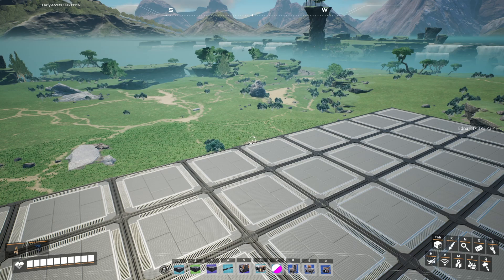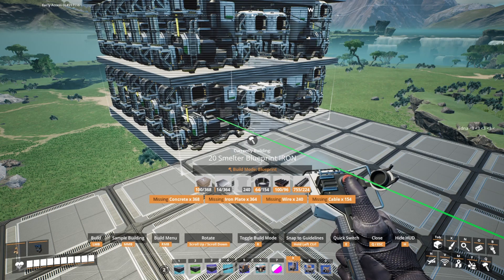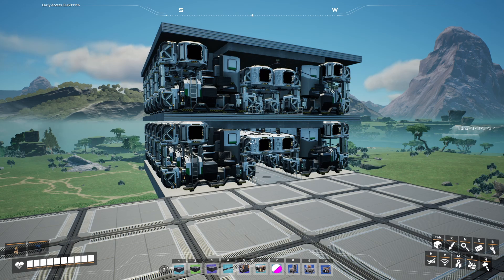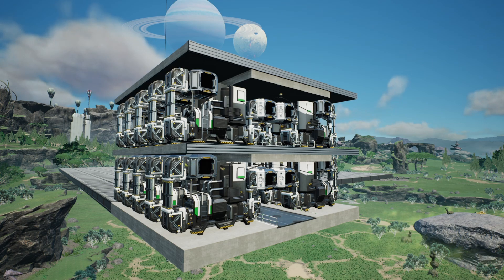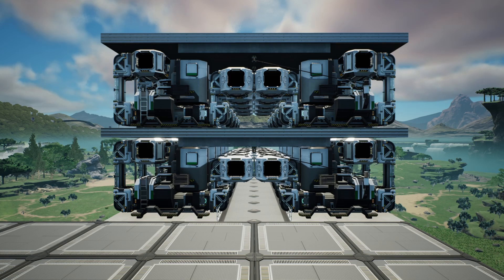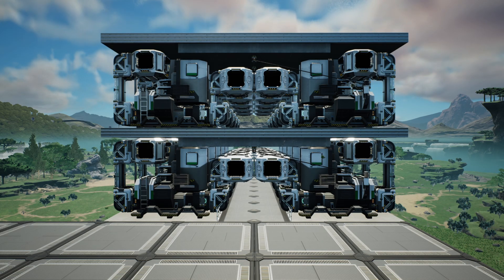Moving on, we're now going to be talking about manifold production lines. The first one that we've got is going to be four smelters, and as you can see this is housing 20 smelters, allowing you to process 600 iron ingots or copper ingots per minute. I'm not going to claim this is the most compact factory when it comes to smelters — you can fit more in a 4x4 grid — however I do like how clean it looks. There are clear walkways, all of the inputs are to the side, and all of the outputs go down the middle.